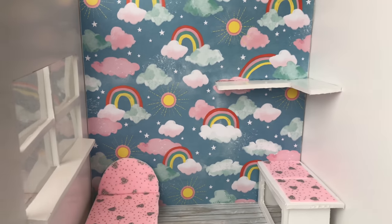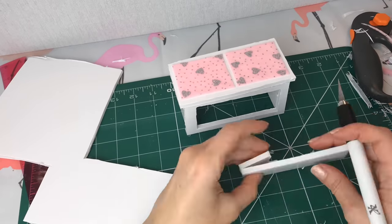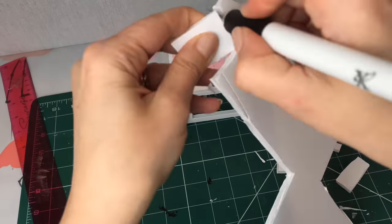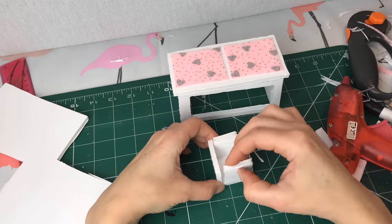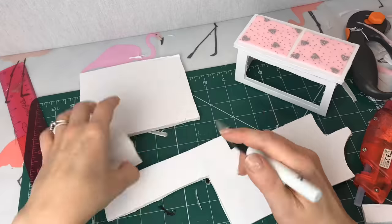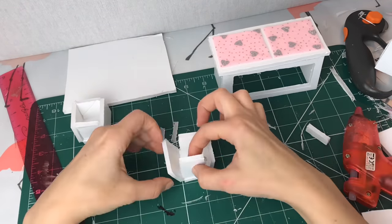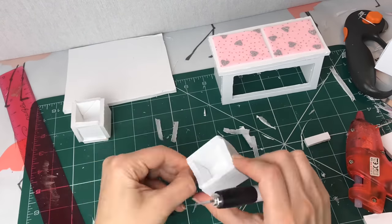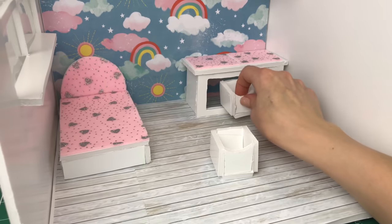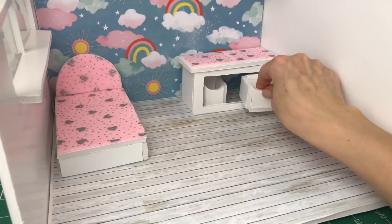Our base of our room is coming together nicely, so I'm going to make my little storage boxes out of foam board again. There we have it — two little storage boxes. I will decorate those with some little front pictures in a moment and they can sit underneath the storage bench nice and neatly.